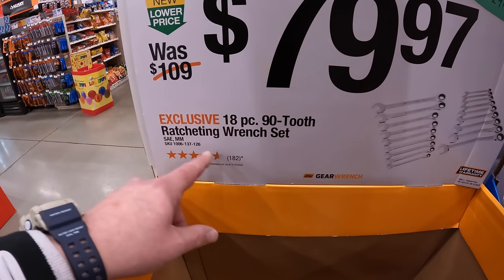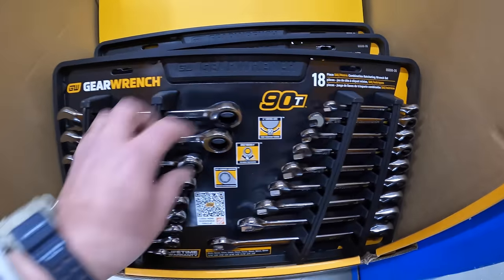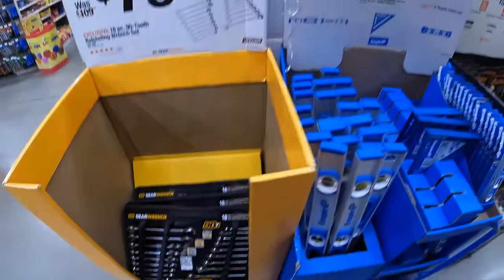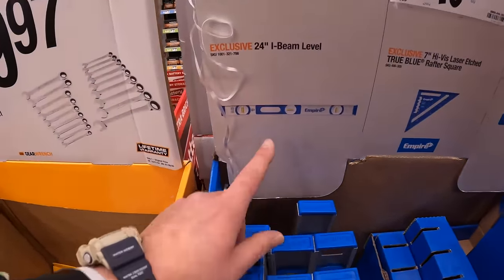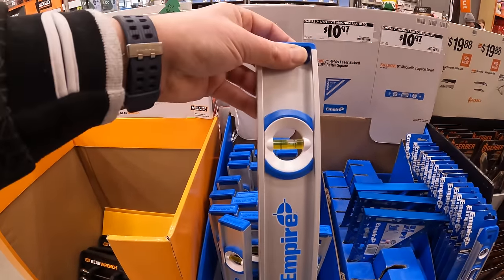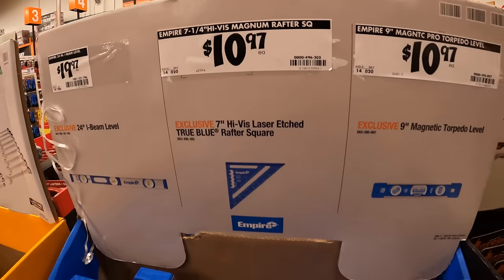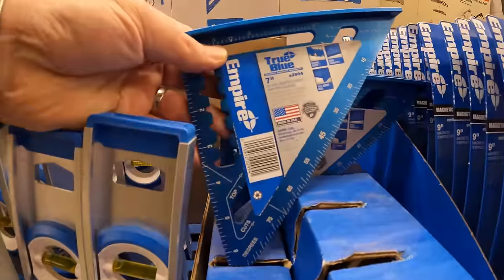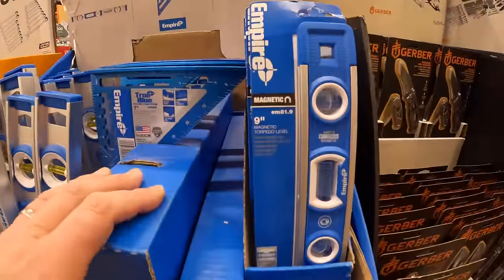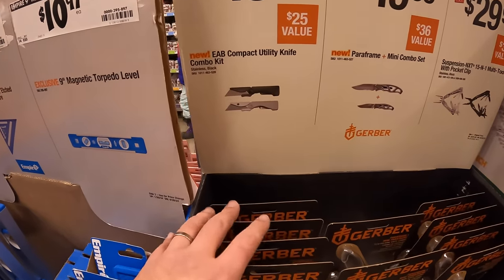$79.97 for the 18-piece ratcheting wrench set by GearWrench — that's actually not a bad buy at all. Those are ratcheting, 90 teeth. $19.97 for the 24-inch I-beam level by Empire. That is made out of metal. $10.97 for their 7-quarter-inch high visibility magnum rafter square, or they have for $10.97 the 9-inch magnetic pro torpedo level.